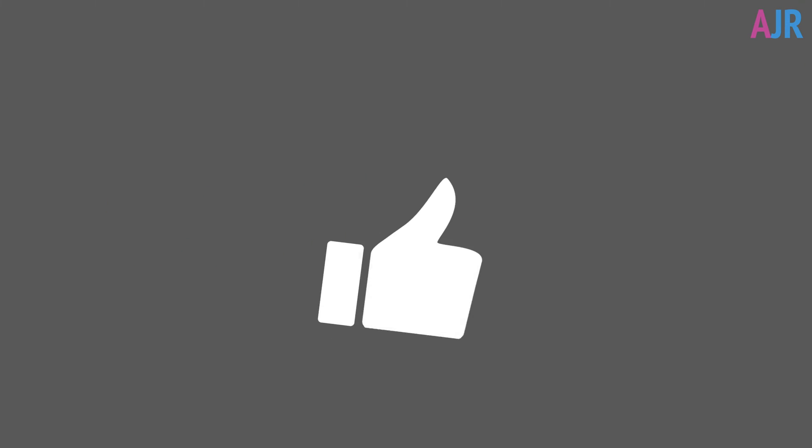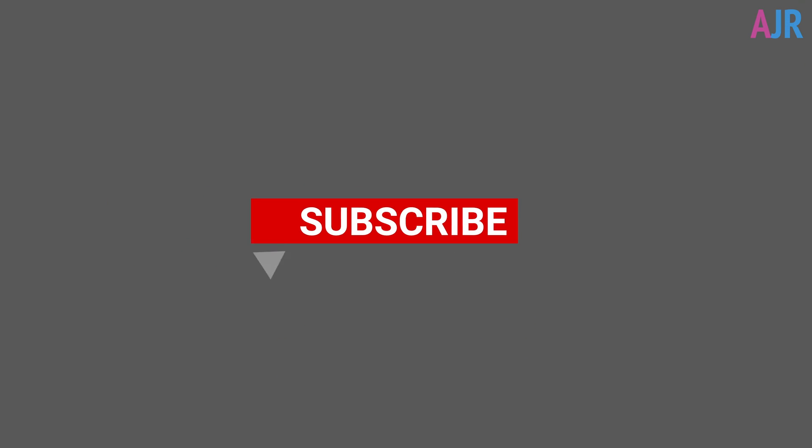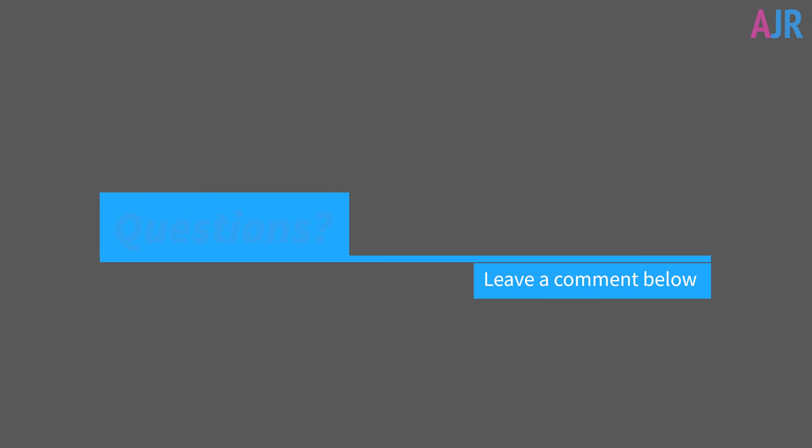Before we get started, if you like this video please give me a thumbs up and also don't forget to subscribe. If you've got any questions or comments then leave them in the comments section below and I'll get back to you.